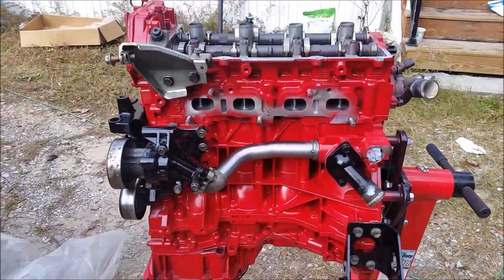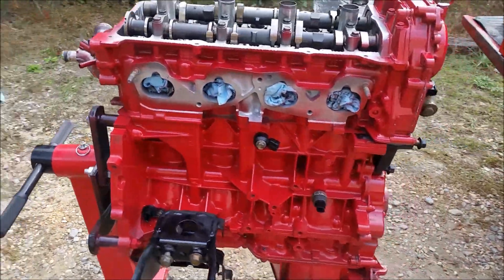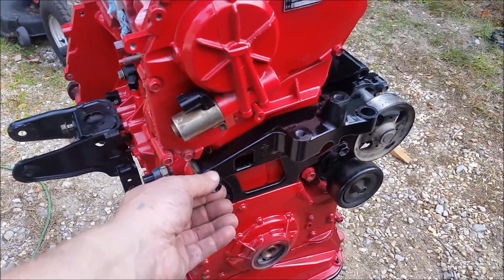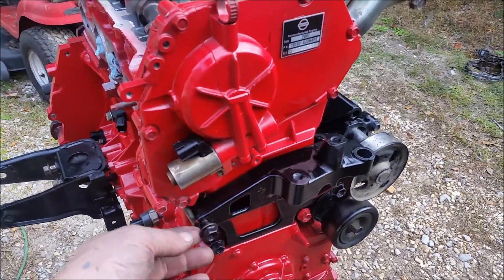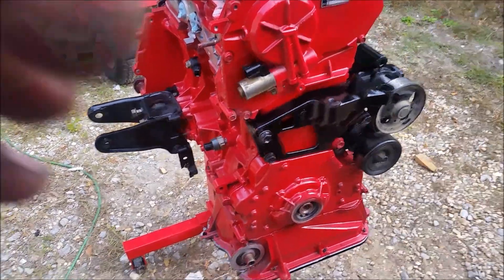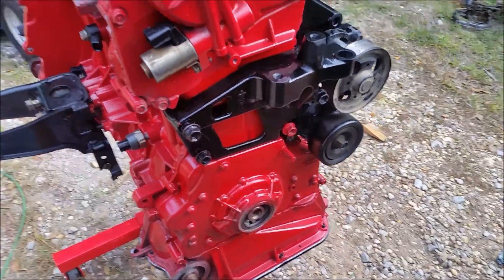There it is — all painted up, rebuilt, machined, and ready to go back in. I still have the bolts loose here because I'm not sure if it'll clear the frame rail with the balancer on. I'm going to leave it loose for now and tighten it up or pull it off while I'm putting the motor in. The balancer was a problem getting it out — it was hitting the rail — so I'll leave that off until I get the motor in and then put it back on and tighten it up.